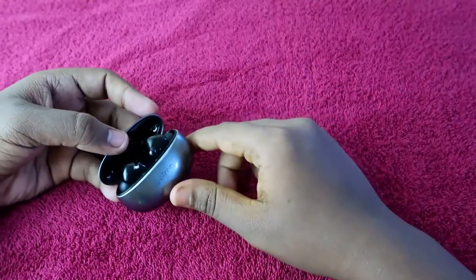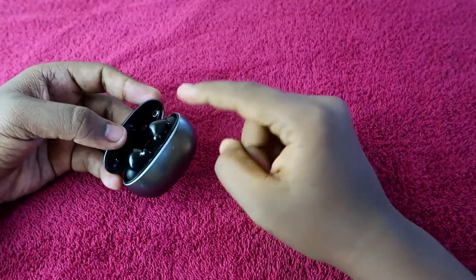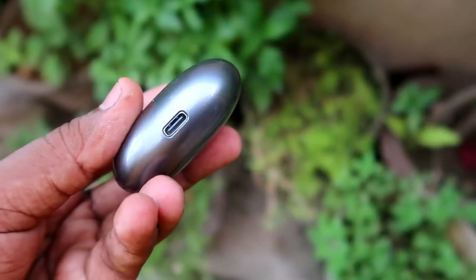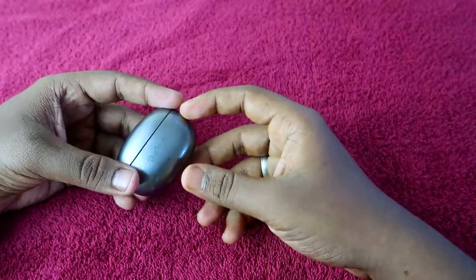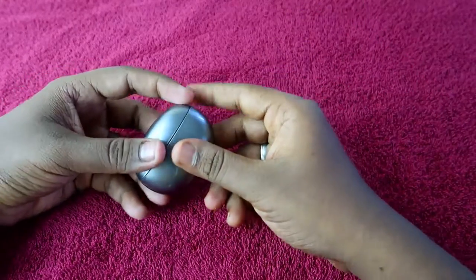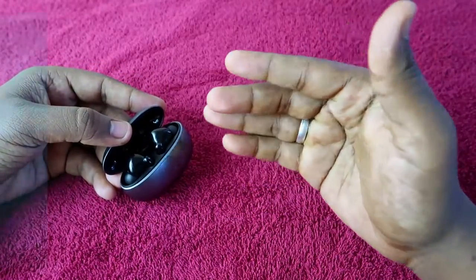First, on the charging time — I charged both the charging case and the earbuds together by placing the earbuds in the case. I charged the PTron Base Buds EON using a normal 18-watt mobile charger. It actually takes a maximum of two hours to complete the full charge.